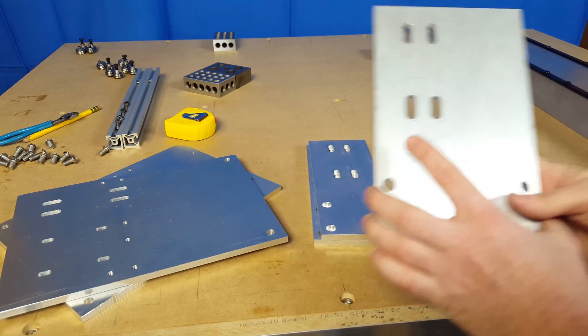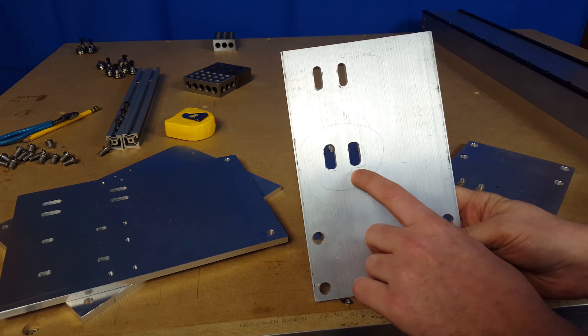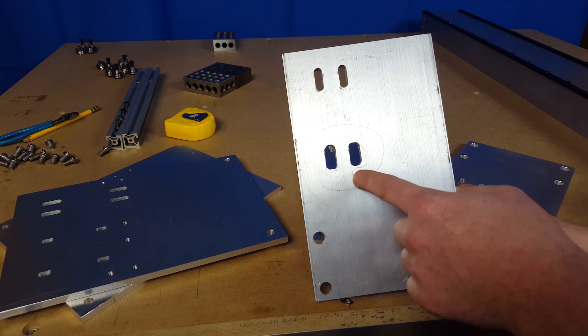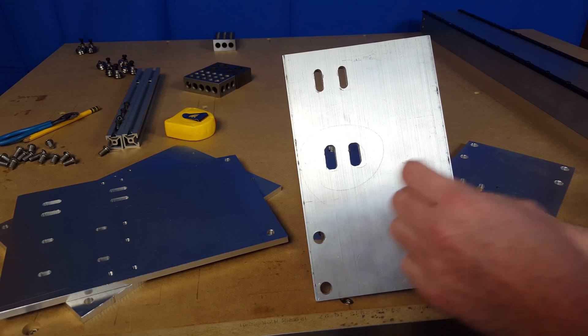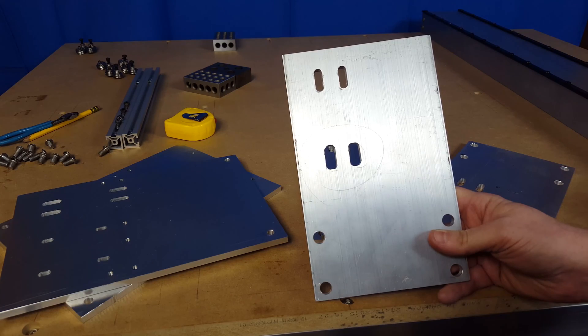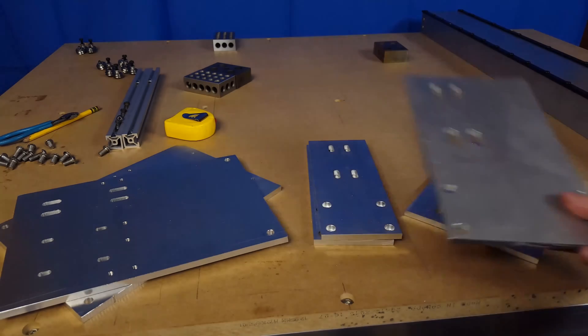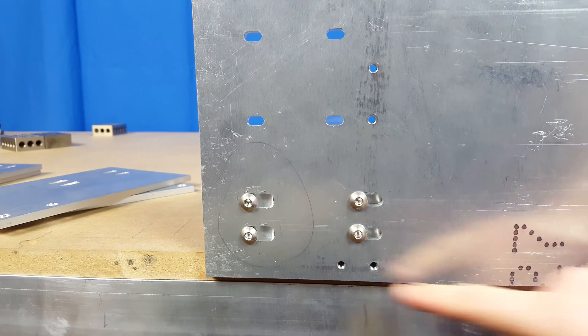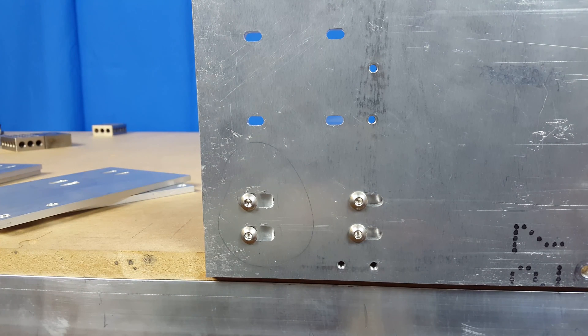I also milled out a couple of the slots for one of the Y-axis end plates because one of the Y-axis rails definitely needed a little adjustment to compensate for inaccuracy in where I placed the threaded holes at the end. Here's the other Y-axis motor mount plate — this is the one I had to mill out a couple of the slots on, which I realized in a previous video was definitely needing some adjustment. As you can see, it's a lot better off now and I'm pretty happy with how it's all lining up. I think it should work out just fine the way it is now.